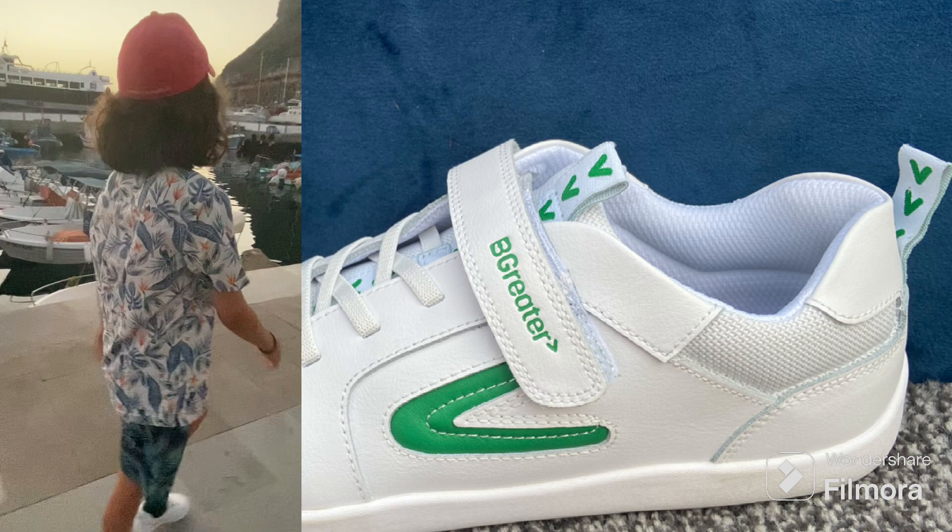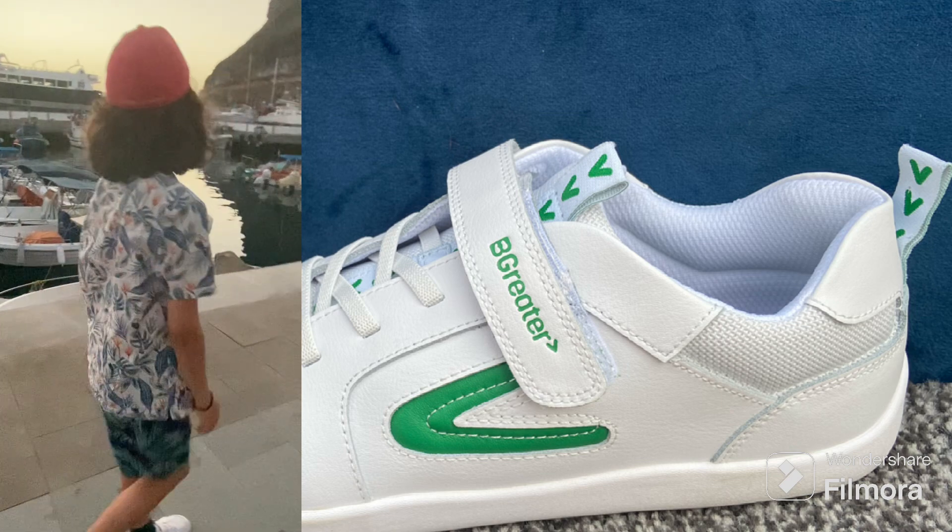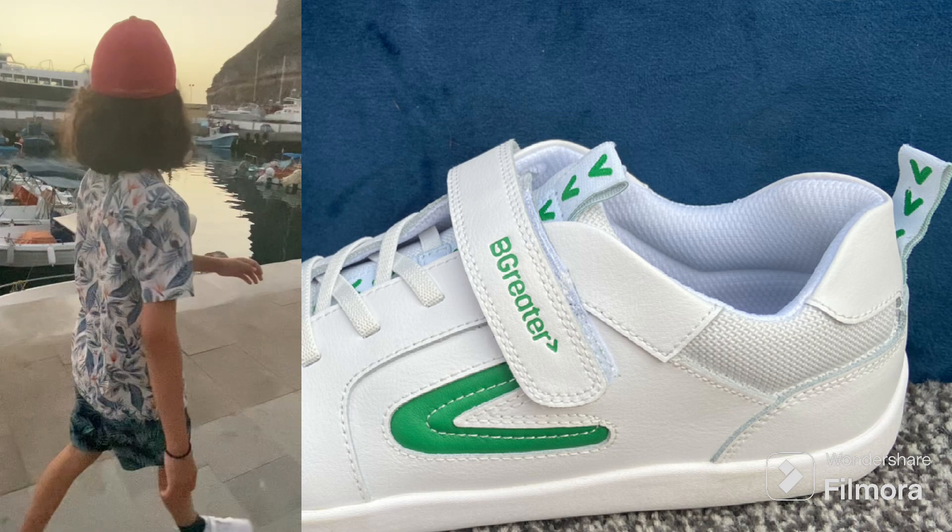Flexible non-marking rubber outsole, and lastly the insock is post-industrial recycled foam.